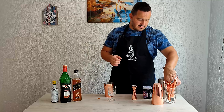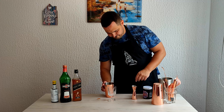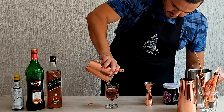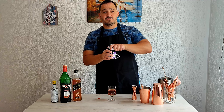Now we're going to strain the cocktail, fill in our glass, and garnish with a maraschino cherry.